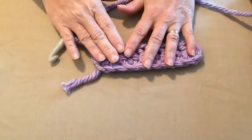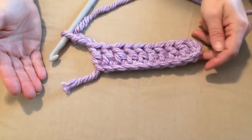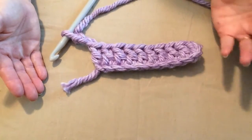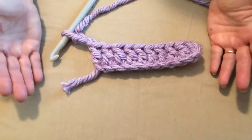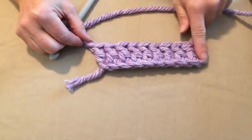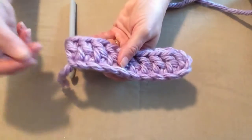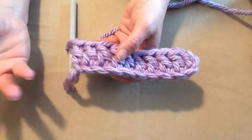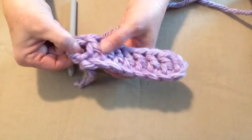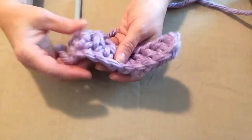The next thing we're going to talk about are crochet posts — front posts and back posts. I get this question often: what is the post and where do I put my hook? So I have made 10 double crochets, and on a double crochet — and even on a half double crochet, triple, or whatever you're working with — this whole stitch section is your post right here.